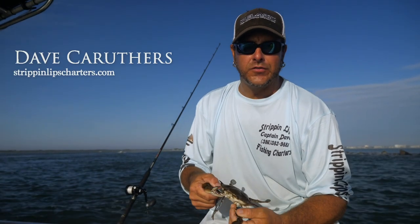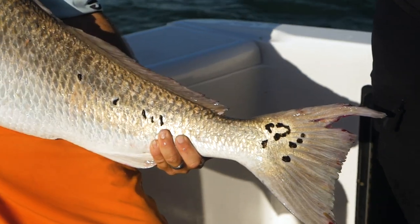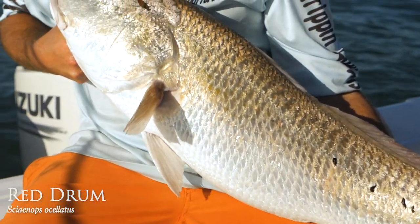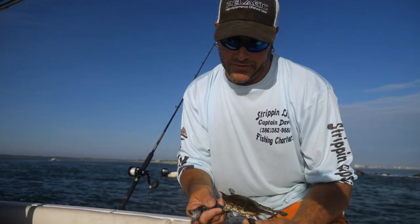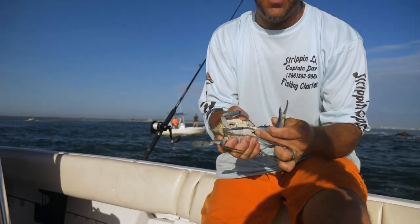I'm Dave Gruthers, running fishing charters, and we get a lot of questions about how to break down a crab. When I'm fishing with crabs, I'm mainly targeting bull reds or reds and black drum. This is how I pretty much do it — I'm gonna crack these claws off.